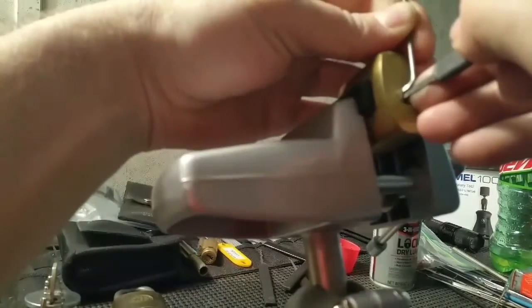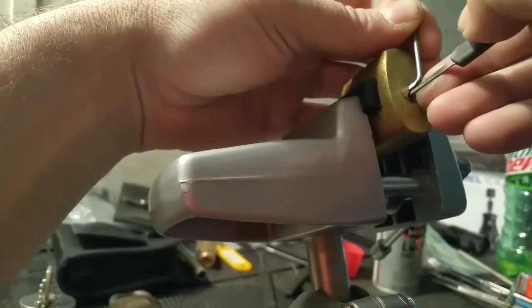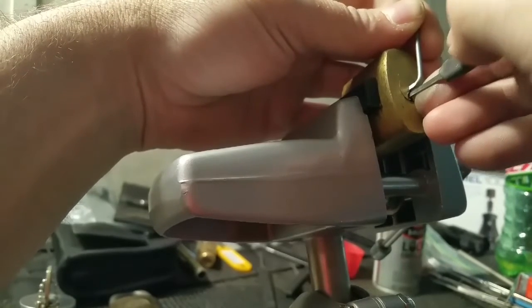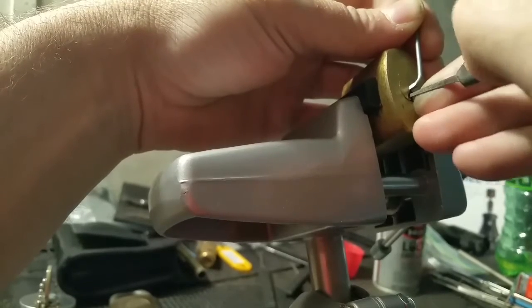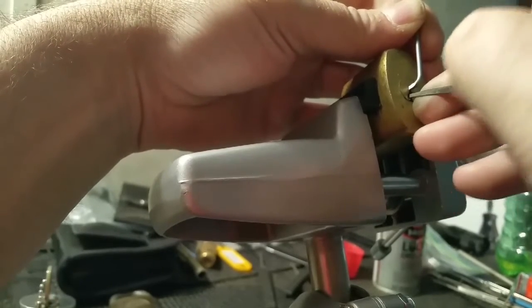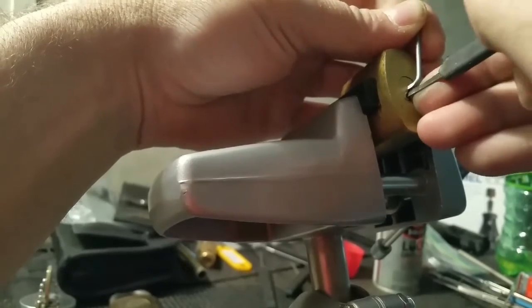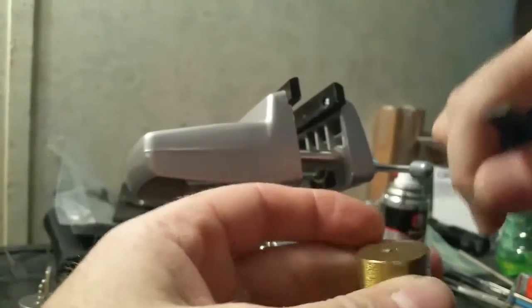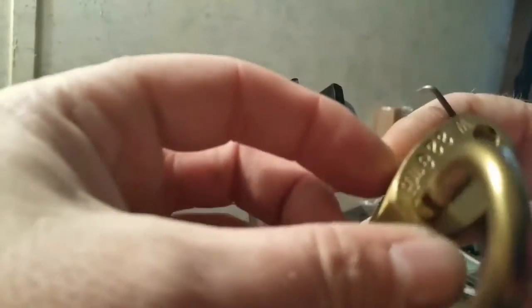I haven't messed with this lock, so hopefully everything's okay with it. I need to get the tension right to stay in it. There it was — not too bad of a pick. So the lock does work.